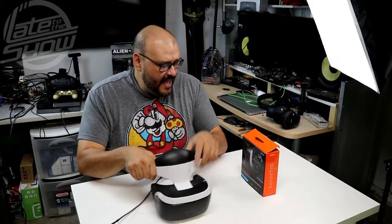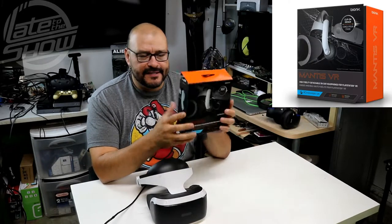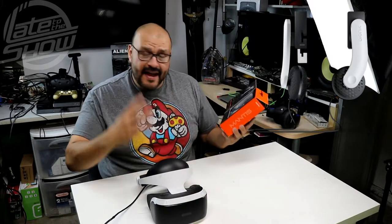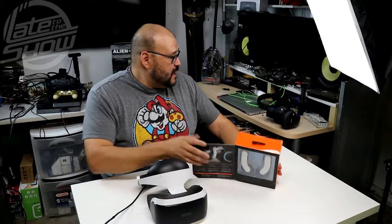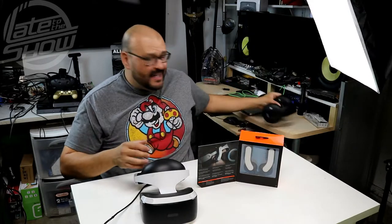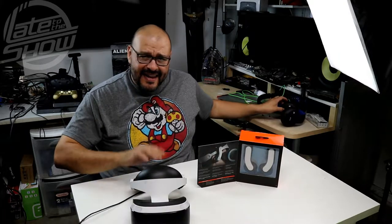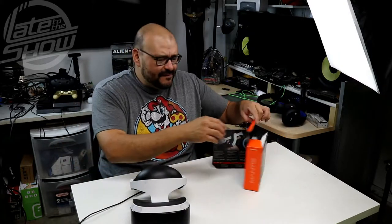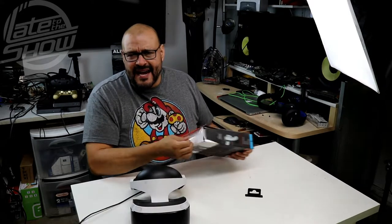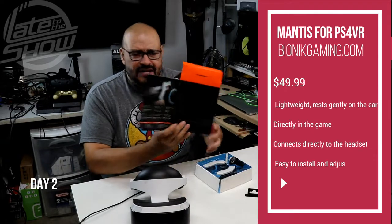Today I got them. What they are is basically two earbuds that set up inside the actual headset. Before, I used to wear a wireless headset, but those are pretty bulky when trying to wrap around the PSVR. I ended up ordering these for $60 — not bad. I'll put the link in the description where you can find them.